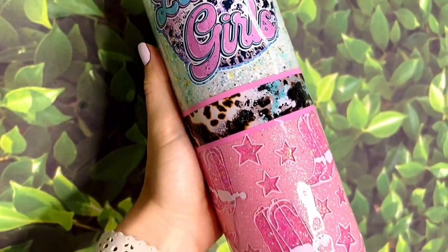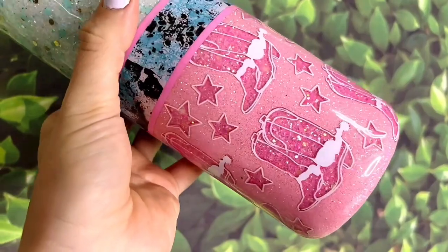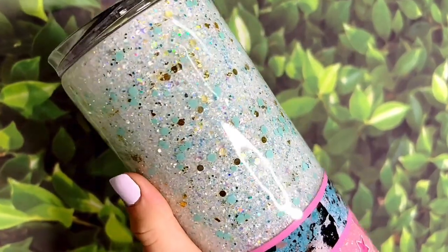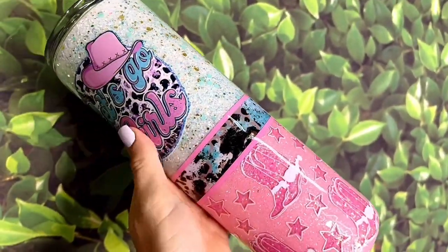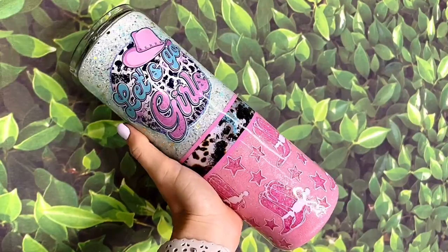Here's the final result. This cup was so much fun to make. This brings my country girl fantasy to life and I really hope that I made Shania proud. If you liked this video, don't forget to hit the thumbs up button down below. Make sure you're subscribed to my channel so you don't miss any of my new videos. Let me know what you thought of this video down in the comments. Thank you guys so much for watching and I'll see you in my next video. Love you, bye!